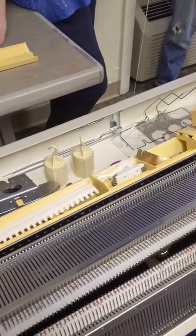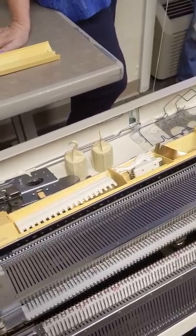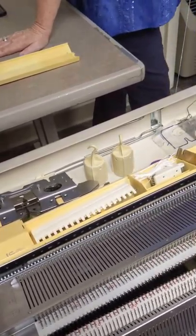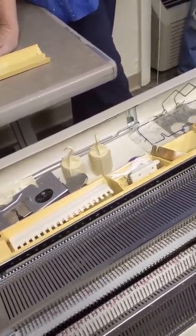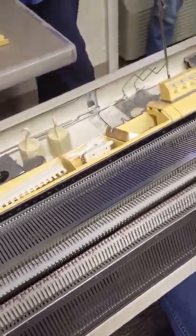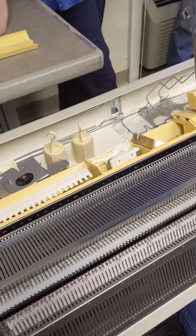If you forget what you're doing and accidentally knit, it creates an elongated stitch — which is what you see on the bottom here from when I first started. Because of the way I had all my needles coming out, it was knitting. So that's why you'll see that on the final swatch — it was a user error. You can change it to make the pile longer, but then it gets a little tingly.